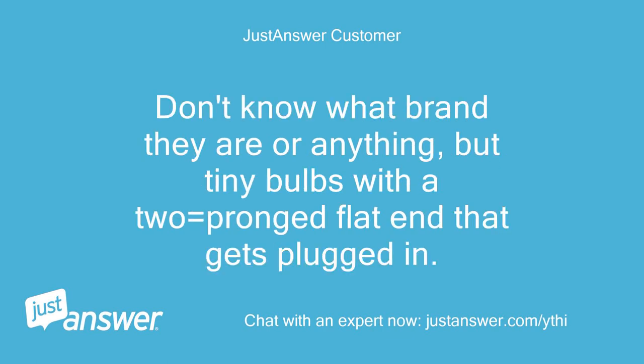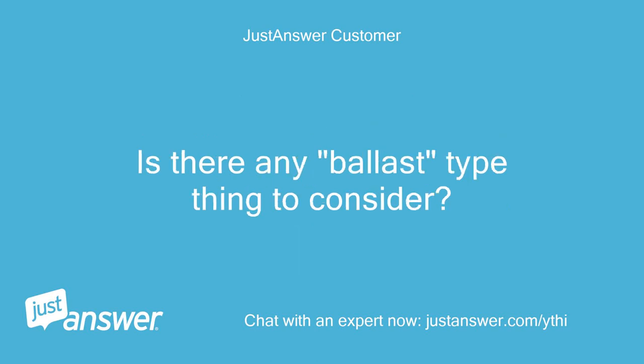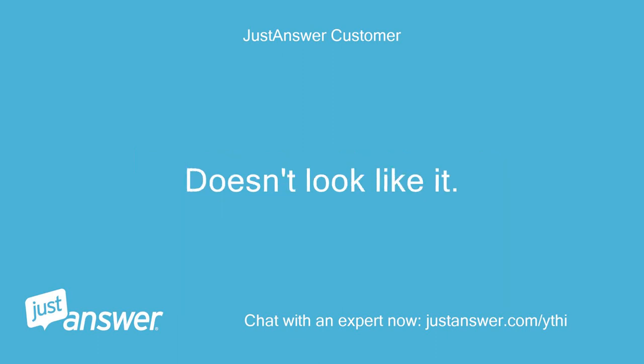Don't know what brand they are or anything, but tiny bulbs with a two-pronged flat end that gets plugged in. Is there any ballast type thing to consider? Doesn't look like it. — Mike